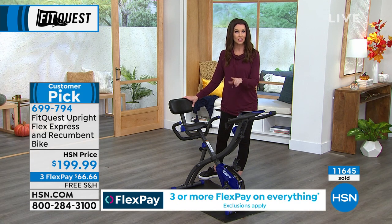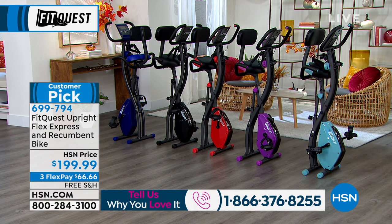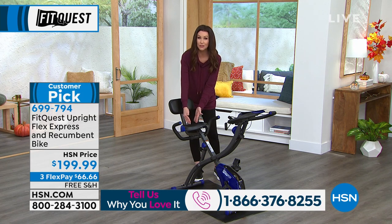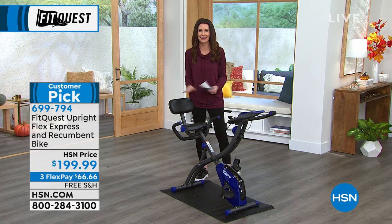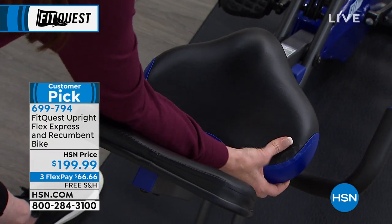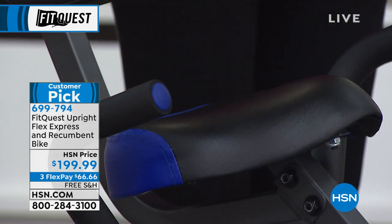699-794 is your item number. We put that testimonial call line up — if you own this bike, we would love to hear from you. If you're one of the 500 people that have made this a customer pick, please give us a phone call at 866-376-8255. If you have any questions — if you really want to know how comfortable that seat is — it's incredible. If you've had other exercise bikes at home and you just don't use them because they're uncomfortable, right, because you sit on them and you think, now I need a break from my bike — no way. This is giving you sit-and-get-fit technology, so cushiony and comfortable, with the backrest. This is like the equivalent of maybe three different bike seats.